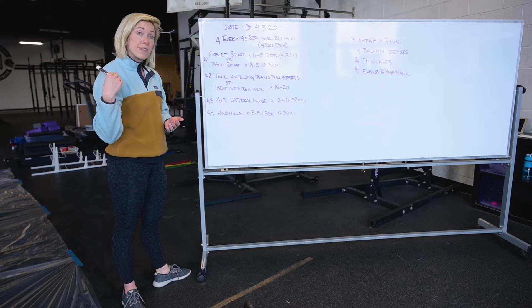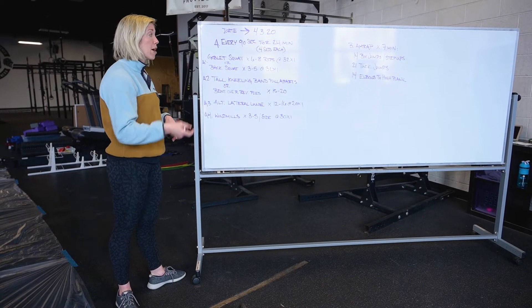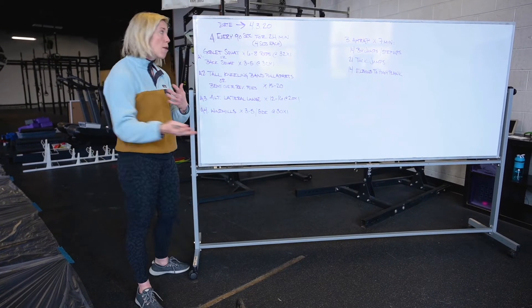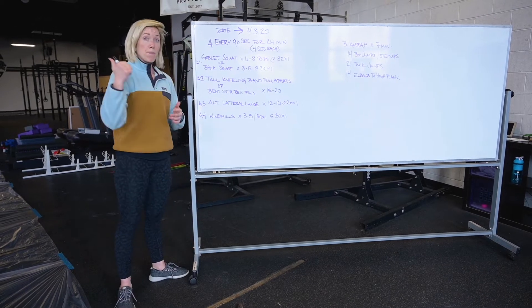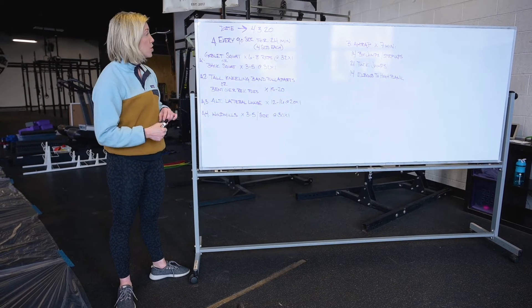If you are one of the people that has a barbell at home, we're working with back squats and three to five reps here, depending on the weights you have available — that will probably determine how you handle this. Same tempo: three seconds lowering, two second pause in the bottom, right back up. So that's station one.